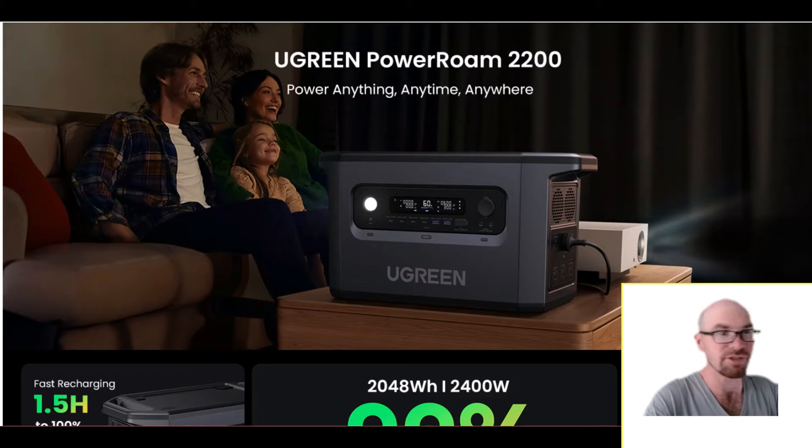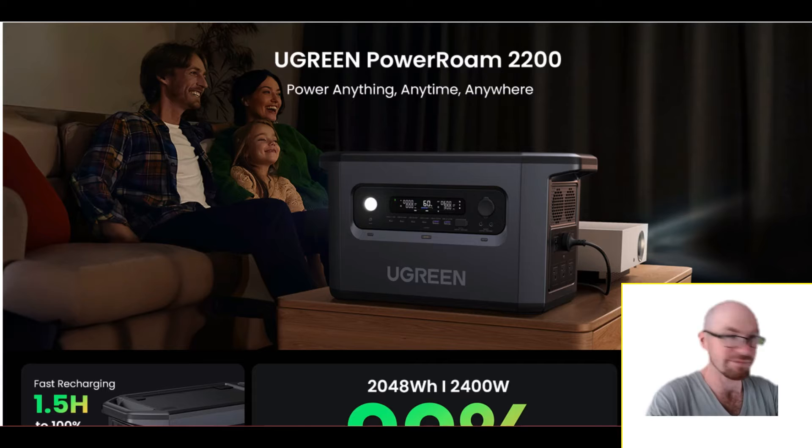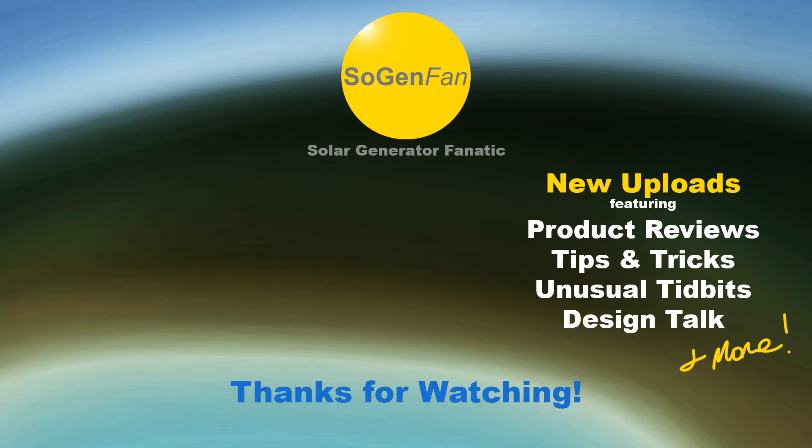It's kind of funny — the naming on this '2200.' It's about 2000 watt-hours and the inverter can do 2400 watts continuous. Most companies pick one of those two numbers for the model name, but UGreen just split the difference and called it the 2200, which seems fair enough. Let me know what you think of this thing — hopefully you found this overview helpful. Thanks for watching.